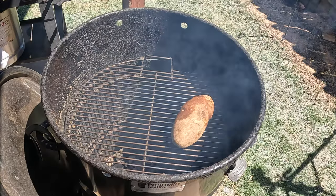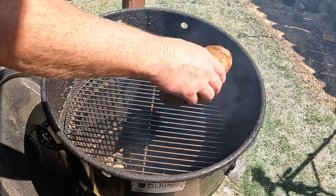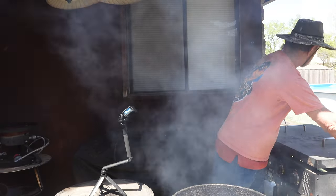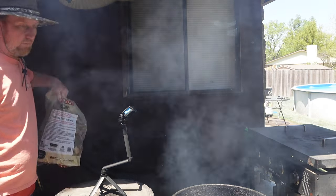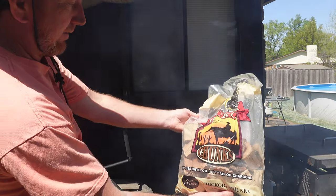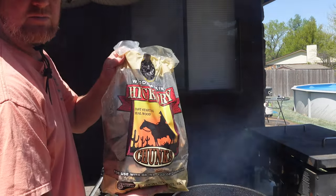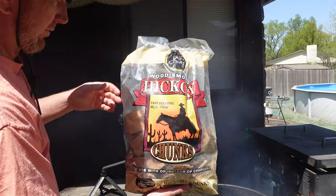Actually, let's remove these, because I got charcoal on here but I want to put some hickory. Nothing fancy — just cheap, best choice hickory chips.